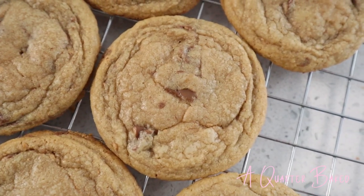Hey everyone, my name is Brittany and today I'm going to show you how to make the most delicious Reese's Cup cookies. They're absolutely amazing and I know you'll love them, so let's get started.